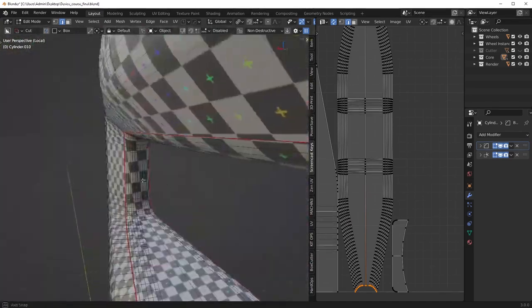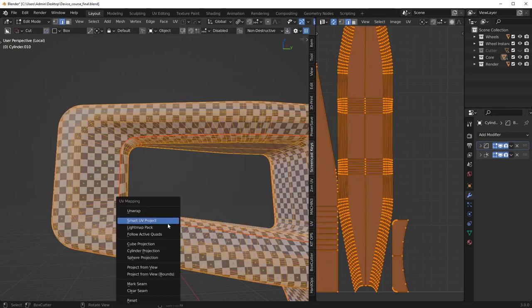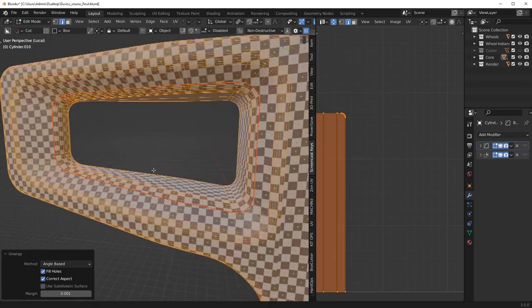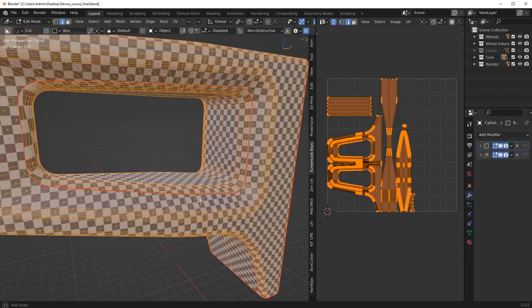Adding a seam is the same as cutting a paper ring with scissors — that's kind of the analogy I give. Let's see how angle-based looks. It's actually not much of a difference.